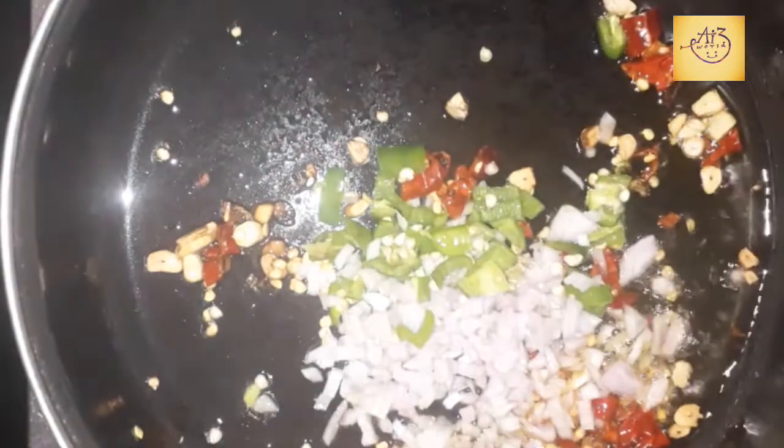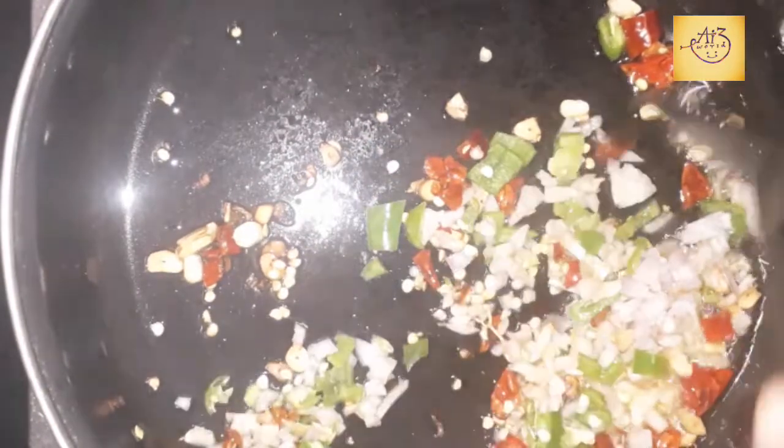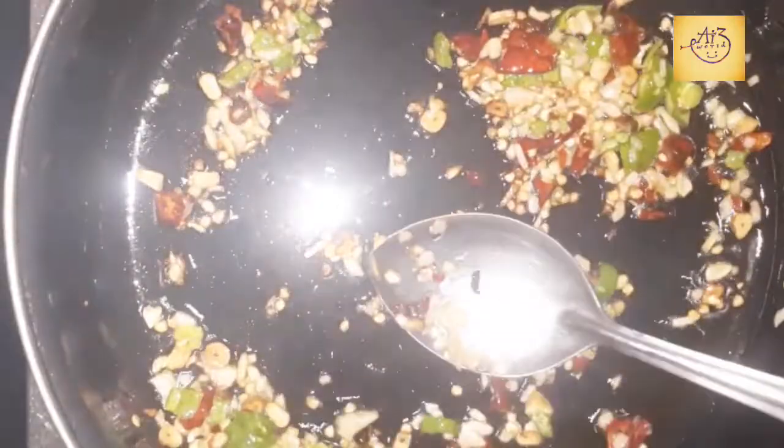Add a little onion and mix it with a small onion. Add 1 cup of garlic.